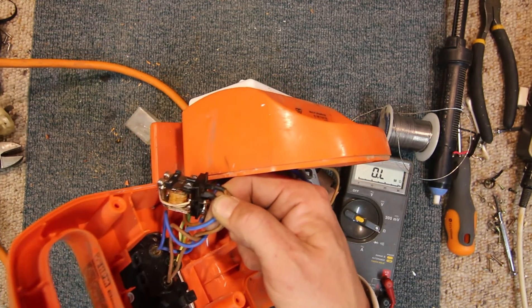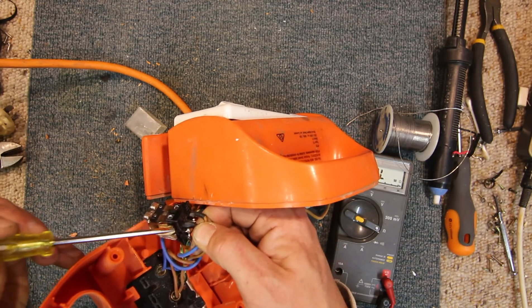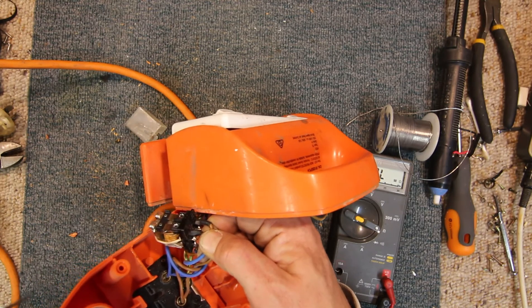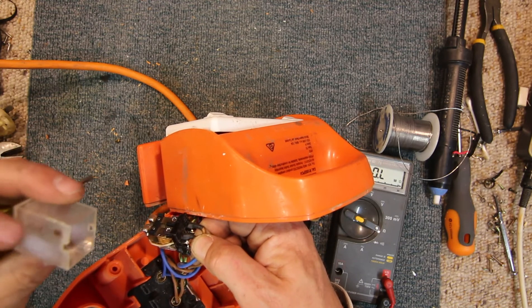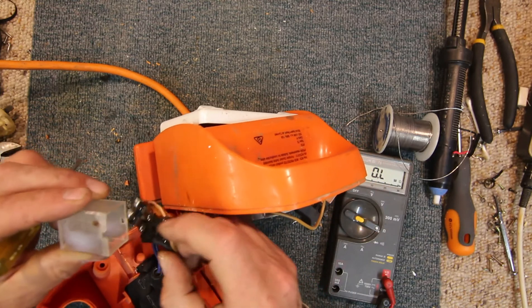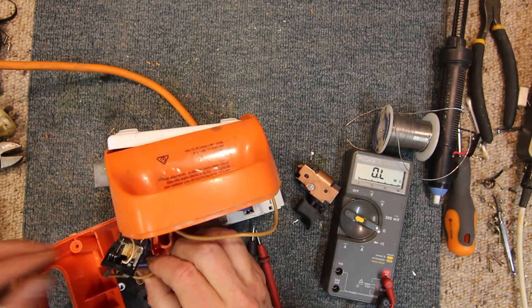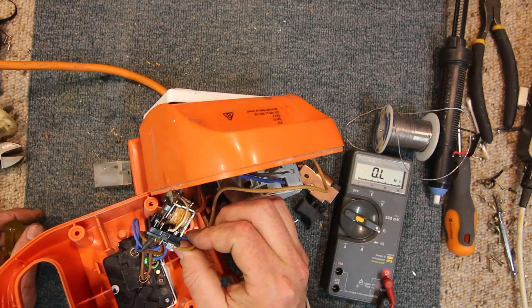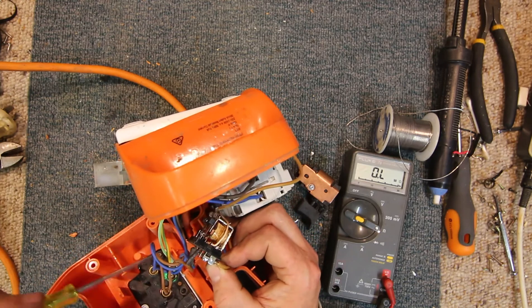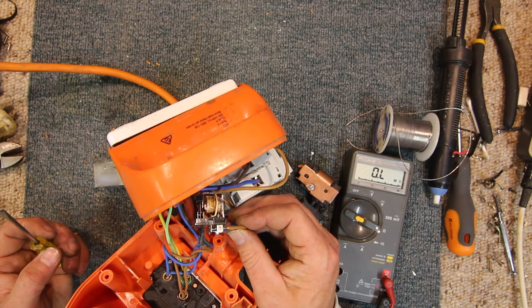Down in these contacts it's very black — it's obviously got so hot there's burnt carbon in there. It's even melted the corner of the relay case, which is cracked. That's going to be a problem. The two power points are connected together in parallel as you'd expect, but I'm puzzled as to why they would need a relay to isolate the output.